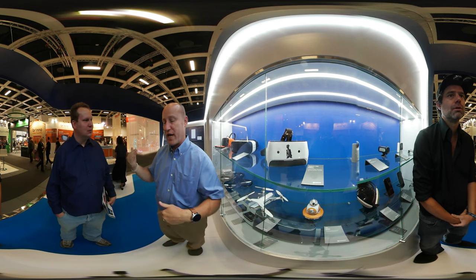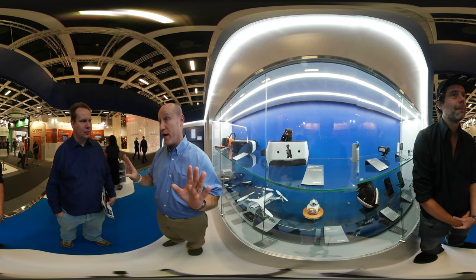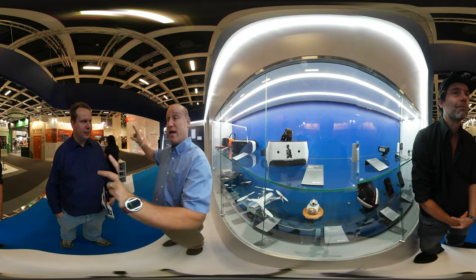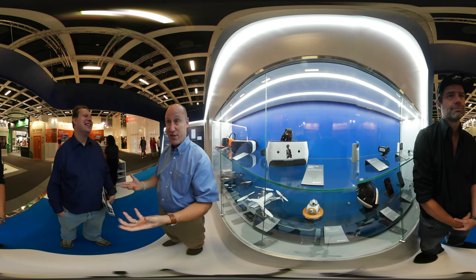The HTC Vive with the dual scanning lasers uses a time-delay methodology. It's quite accurate, no doubt about it. But if you're a fan — I'm married — my wife is never going to let me put those beacons, the lighthouses, in the living room. Not going to happen. And they're wired. There's additional cost there as well.